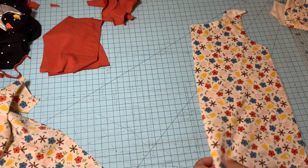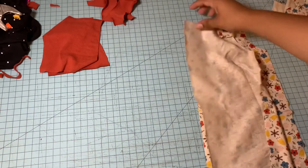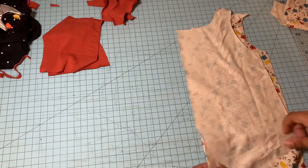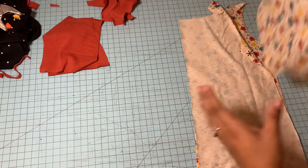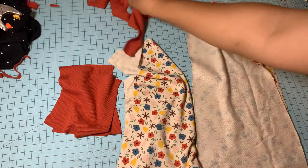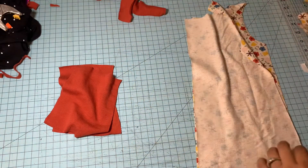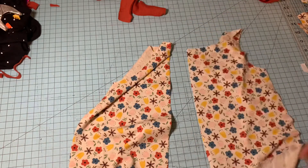Hi everyone, today we are going to be making the Lowland Kids tank romper. You're going to need your two front pieces — we are doing the snap version today, so you'll need the two opposite pieces, your back piece, your pockets, and your bands: neck band and arm bands.